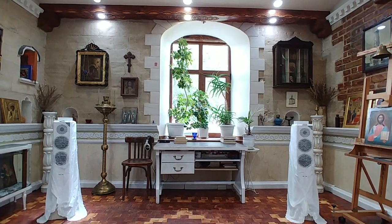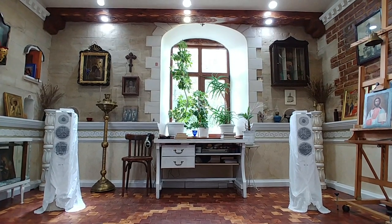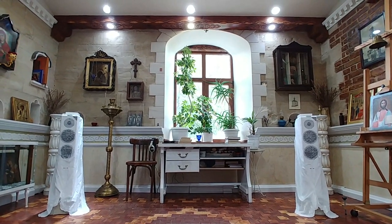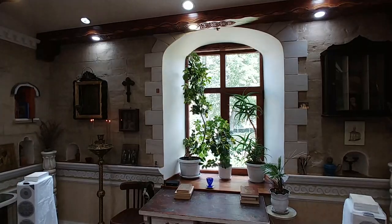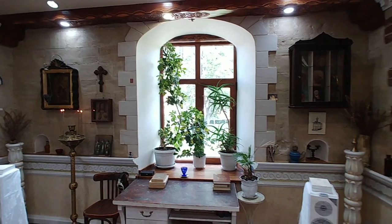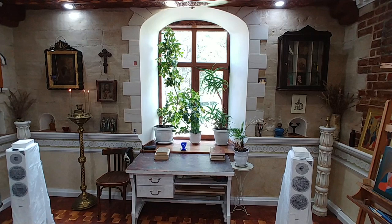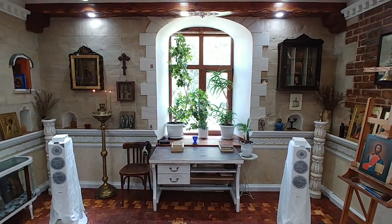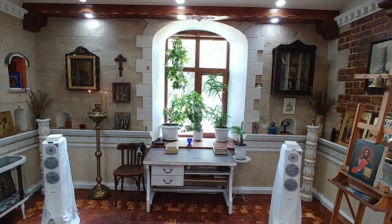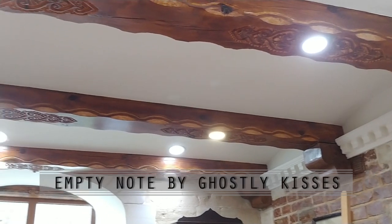And so we come to the end of another subscriber room tour video. I hope you enjoyed seeing the setup of an audiophile monk, and I would like to thank him for his participation. When you want to comment on this video, remember you got to see it because he was so friendly to share with us a part of his private life — so please be respectful of that.